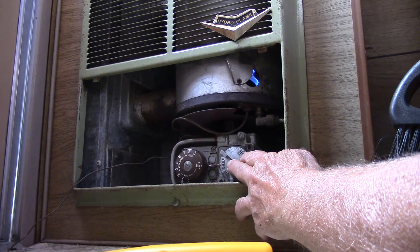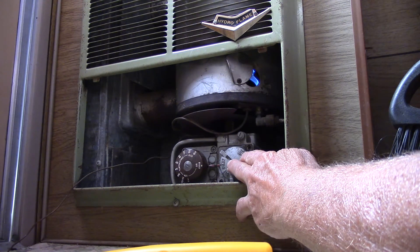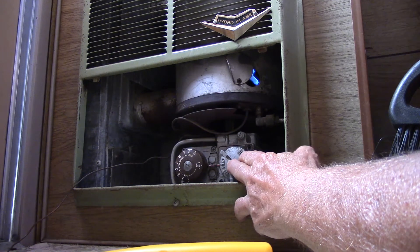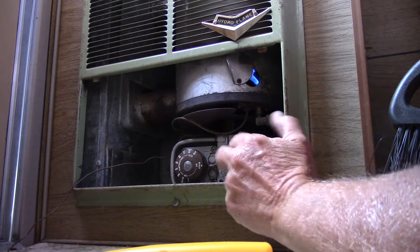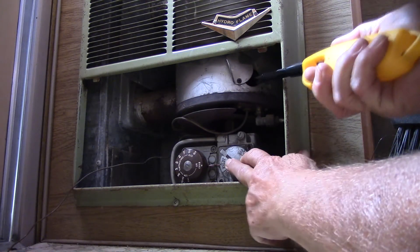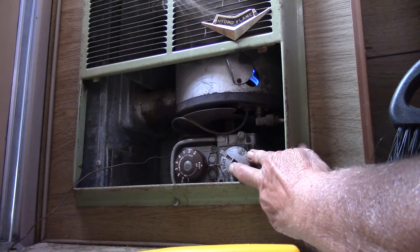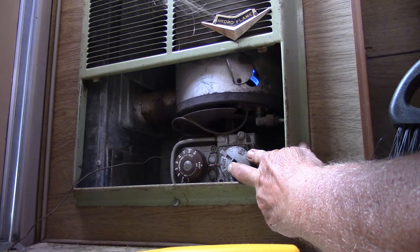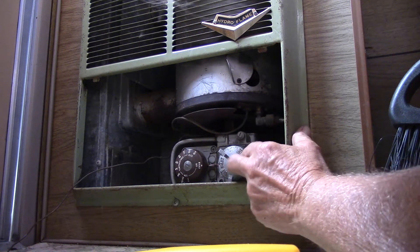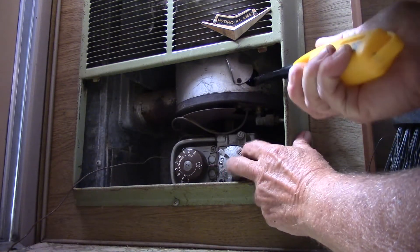Some of you guys may have seen this before, but that's the first time I've seen it like that. I usually have a forced air furnace or something. Do you know those old heaters that you used to see on the walls all the time in the old houses? It doesn't want to stay lit for some reason.